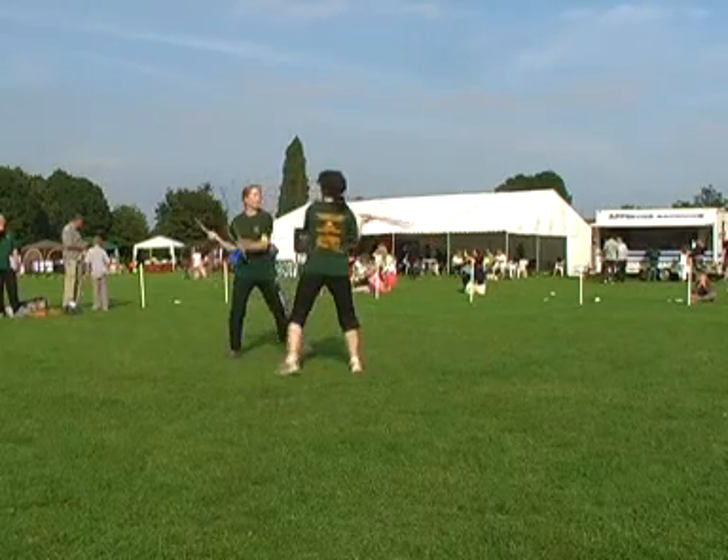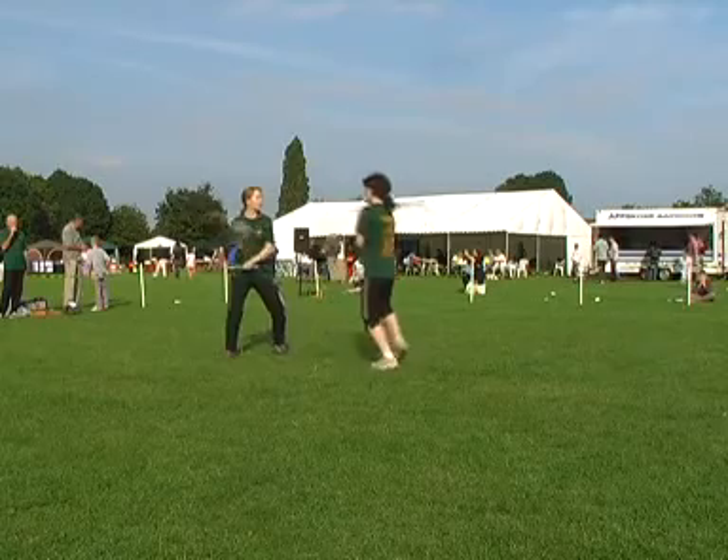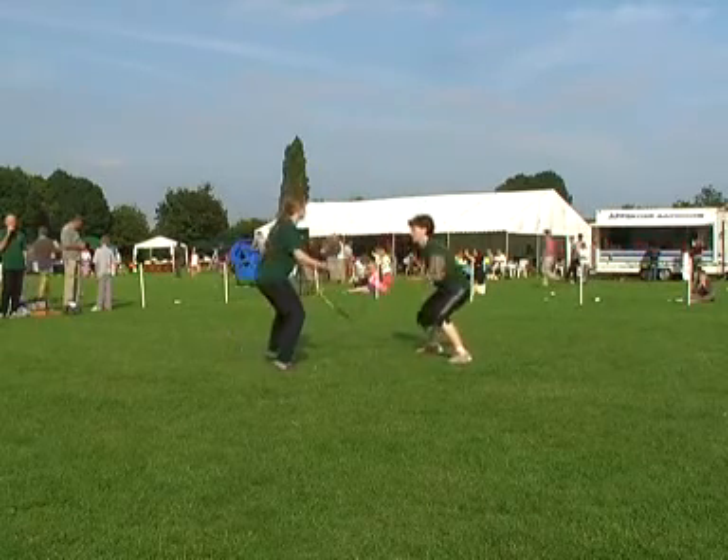To train with us, you get to train in 5 different blocks, and you can grade in all of them if you wish to, or grade in none of them if you wish to.